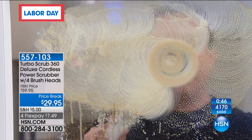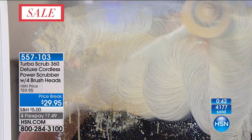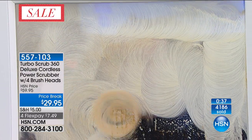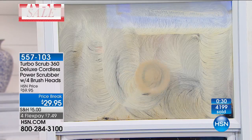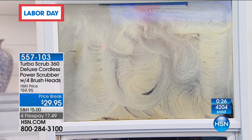Using vinegar and water is the best cleaner out there. For windows and mirrors, distilled white vinegar and water is, without a doubt, the best cleaning solution. Look at that difference right there — that is amazing. That is why you need the Turbo Scrub. Use it just on your windows and mirrors and it's worth its weight in gold.